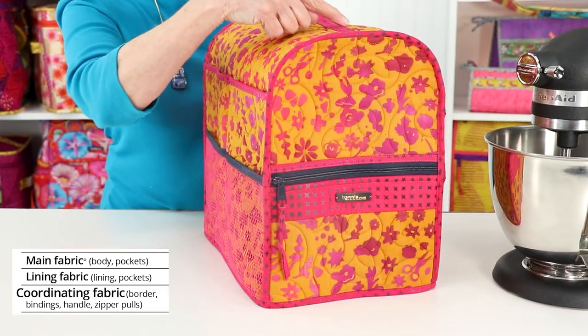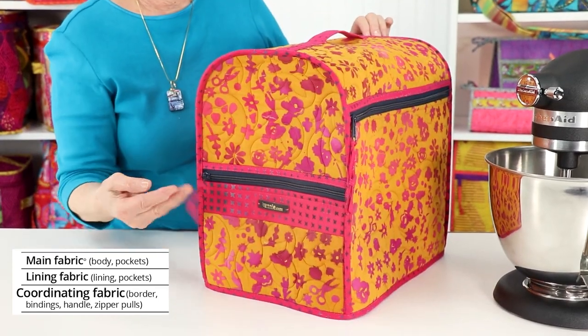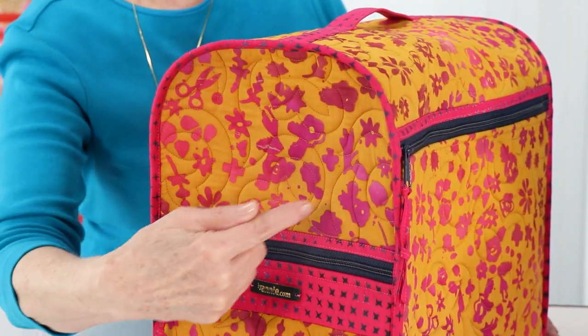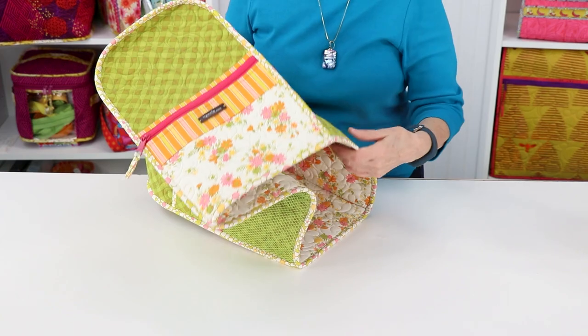The coordinating fabric is used for the bindings, front pocket border, handle, and zipper pulls. The main and lining fabrics are quilted with Soft and Stable to give body, stability, and cushioning to the covers.